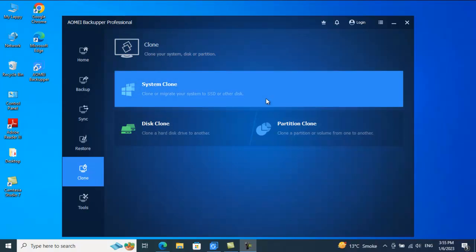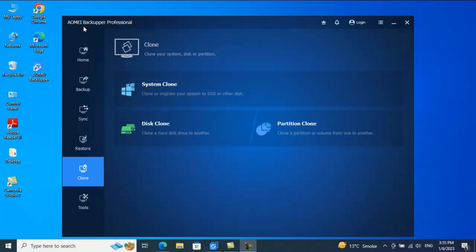Hey guys, welcome back to my channel 'How To.' Today we will be looking into how we can clone a disk using pretty cool software called AOMEI Backupper. As of now I am running AOMEI Backupper Professional version, and in the Professional version you will be getting a feature of cloning. This is a very cool feature that I came across, so I thought to make a video on it.